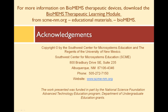For more information about the retinal prosthesis and other therapeutic devices that use microsystem components, download the BioMEMS Therapeutic Learning Module from the SCME website. Thank you for viewing this presentation.